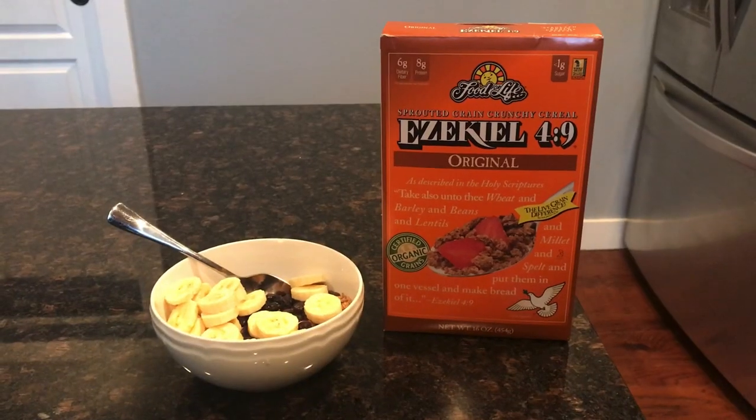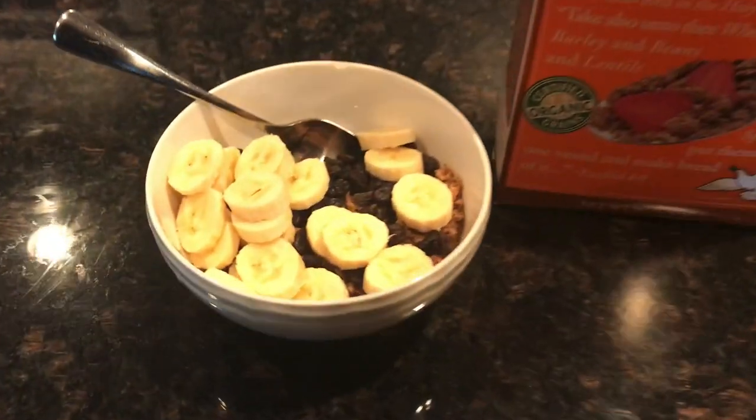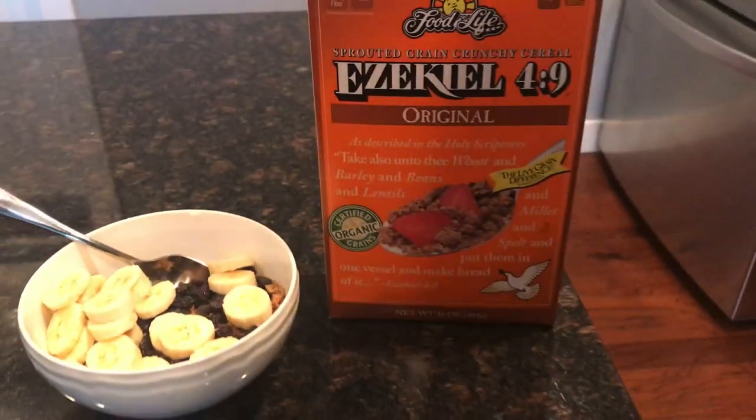Then at 4:30, I had a bowl of Ezekiel cereal with raisins and bananas and I put some plant-based milk on there. This is my favorite cereal, so when I do have cereal I usually have this one — it's pretty tasty.